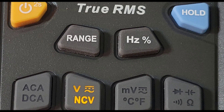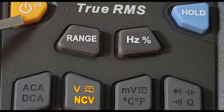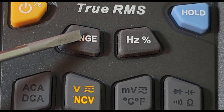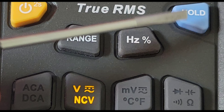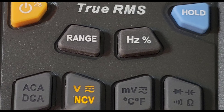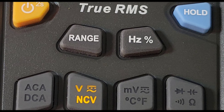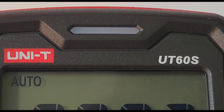Let's take a closer look at those select buttons. Starting off with the yellow power button, which also serves as your backlight button. We have a range selector, frequency/duty cycle, and the one-touch hold. Underneath that we have our AC amps and DC amps. Beside that we have millivolts AC and DC, along with our dual temperature Celsius and Fahrenheit. Finally on the far right, we have our diode, capacitance, and continuity.